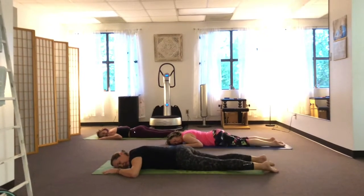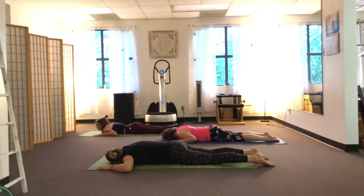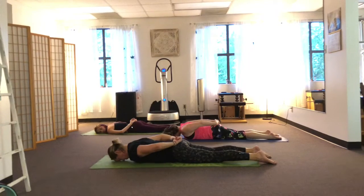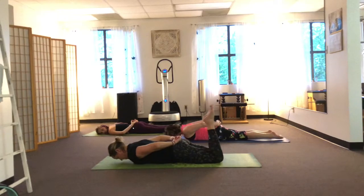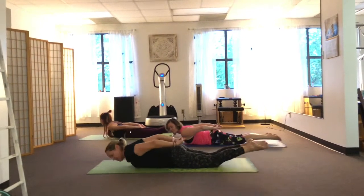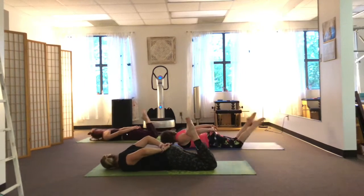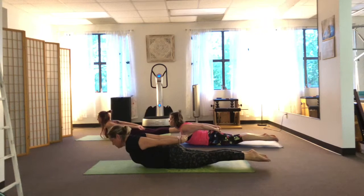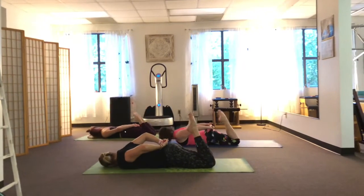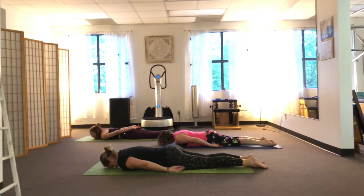On the double leg kick, each time we come down we'll turn the head the opposite way to get a neck stretch on either side. Take the hands behind your back and hold two or three fingers — your head is neutral. The movement is three double kicks: one, two, three — then lift up and pause. The belly sucks in away from the floor. Now come down: kick, two, three, elongate, suck in. Turn your head the other way: kick, kick, kick, lift and hold. Again: kick, kick, kick, lift and hold. And then release down. Let your body relax and wobble side to side.